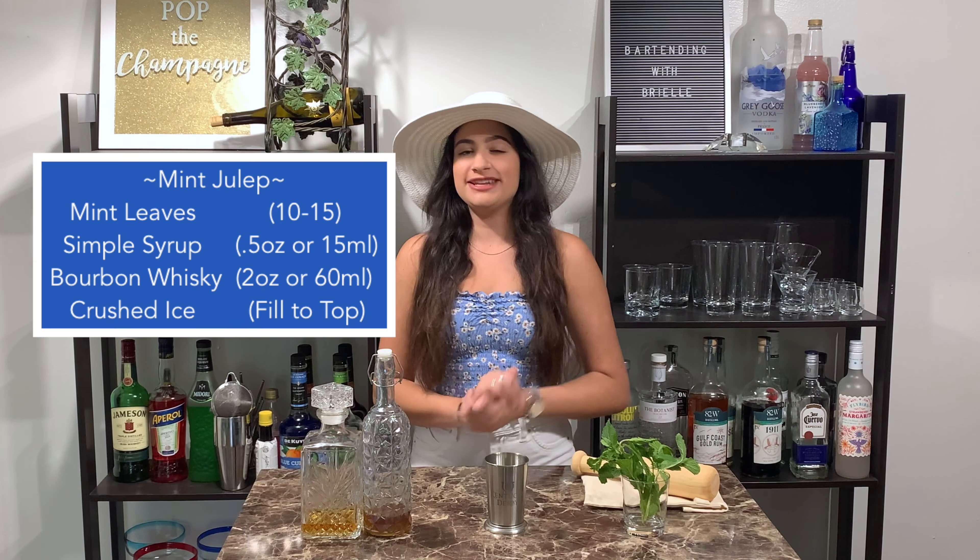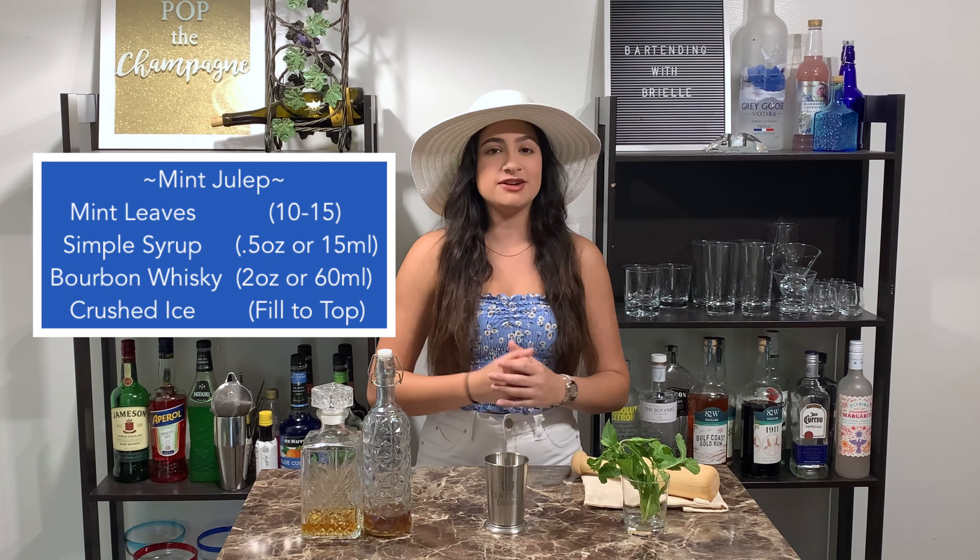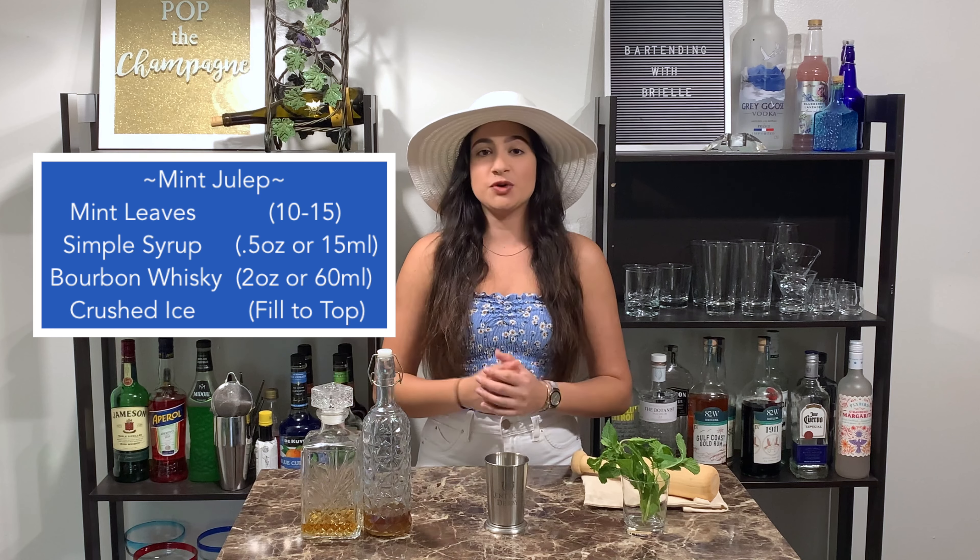All you're going to need is some mint, simple syrup, and a bourbon whiskey. I'm going with Four Roses.